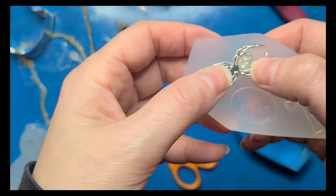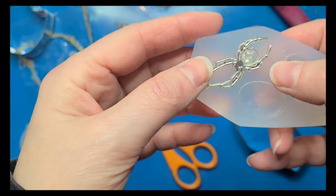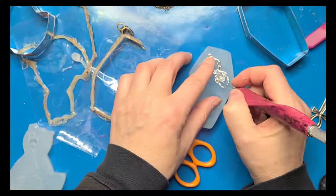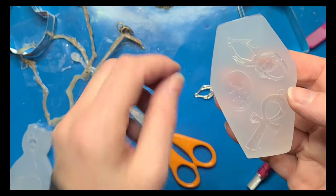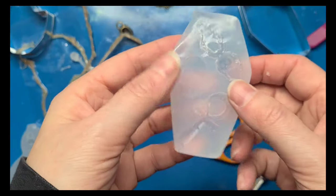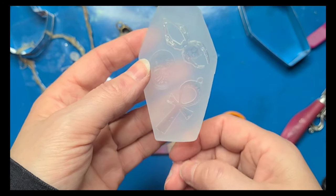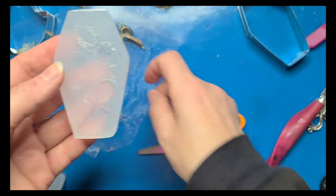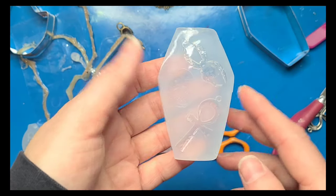I think I'm going to have a similar problem with this spider as I did with the crow skull because of the way the silicone gets under it. Actually that might have worked — I'm just going to have to clean that up a little bit more. After you demold them, you're supposed to let them sit for another four hours just to make sure that these undersides are fully dry before you pour resin in them. So I'll be back in four hours and we're going to try these out with resin.